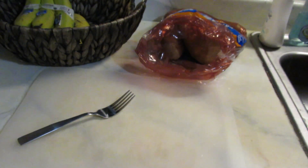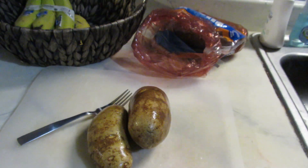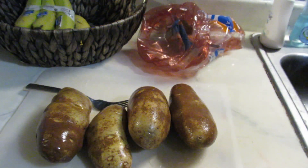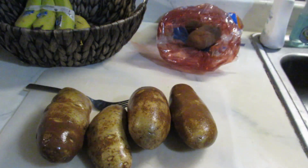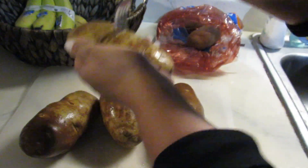The next meal is going to be a loaded baked potato with a side salad. I feel like we all know how to make a baked potato, especially in the microwave. All I did was pierce the potato with a fork and then popped it in the microwave for about four or five minutes per side, since these were pretty big potatoes.